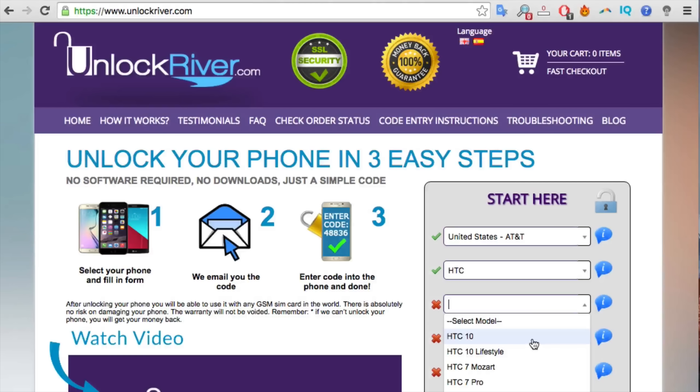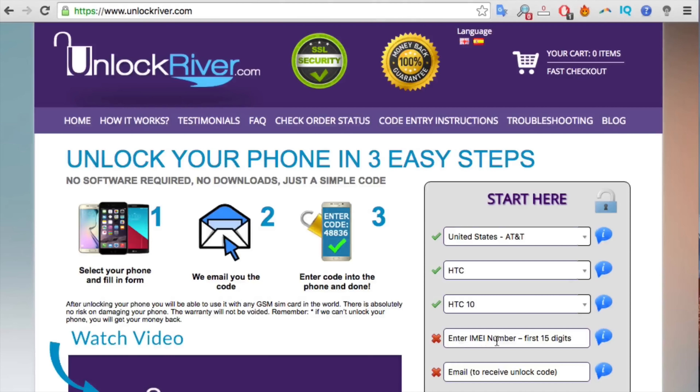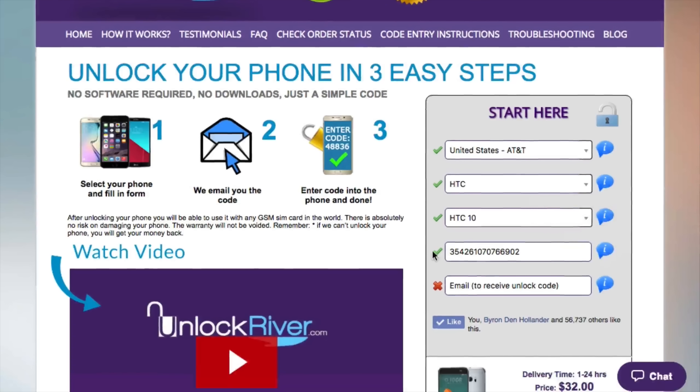Next, select the model — we're going to select HTC 10, but this method will also work for any other HTC model. Now enter your IMEI number, making sure it is 100% correct — very important, if there's a mistake here this method will not work. Then insert the email address where you want to receive your unlock code, and make sure that is 100% correct as well because the unlock code will be sent there.